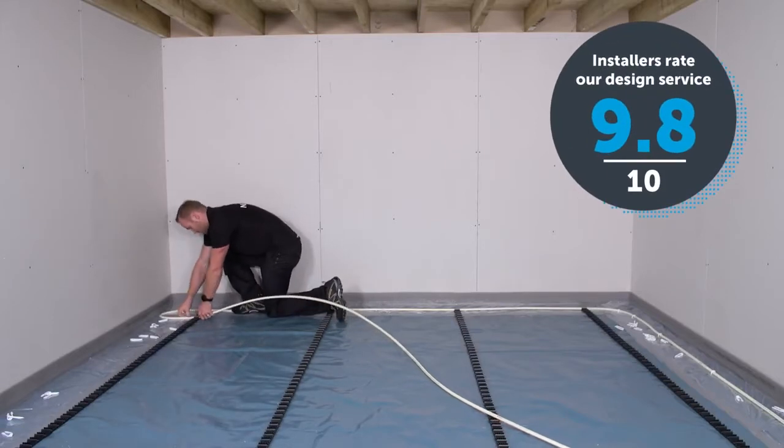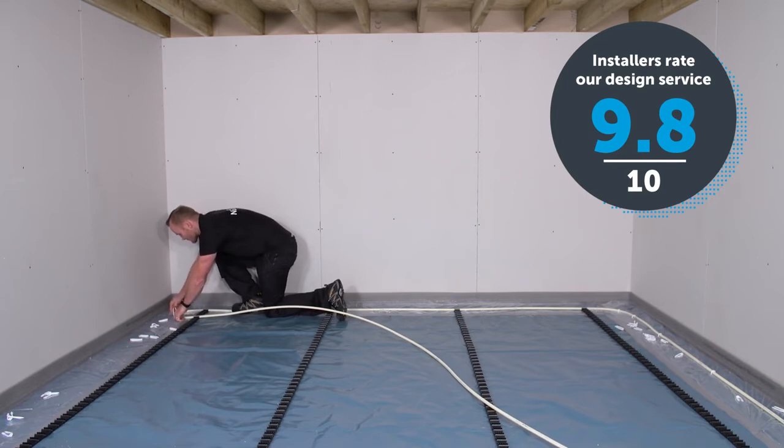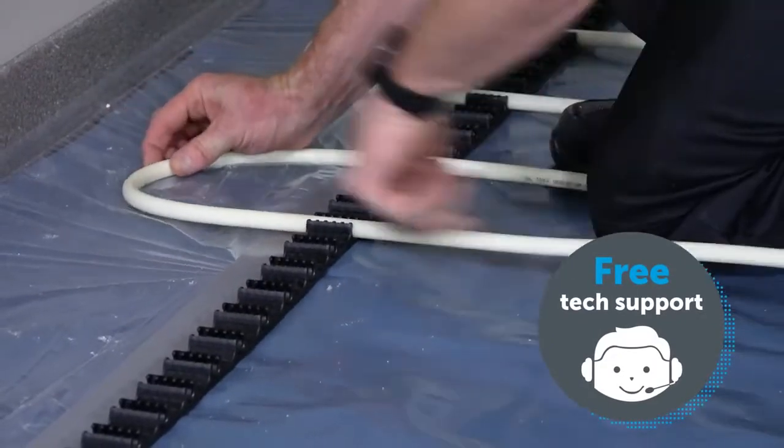The design includes everything you need for simple installation, from manifold locations to flow rates and flow temperatures. If you need any support or have questions, our qualified and experienced technical team are just a phone call away.